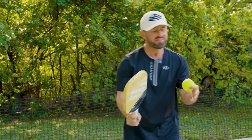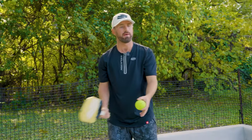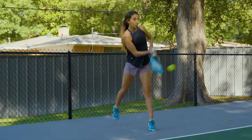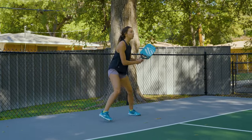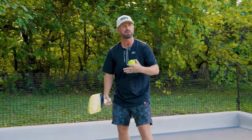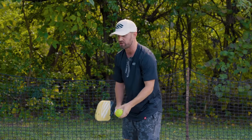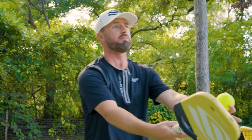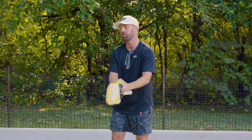The next thing we're going to go over is the return. Oftentimes, when tennis players come into pickleball, they really try to rip their return and then stay back because they're comfortable on the baseline. But high-level pickleball players realize they're trying to make their way forward toward the kitchen, so as they hit that return, their momentum is bringing them forward to the net.